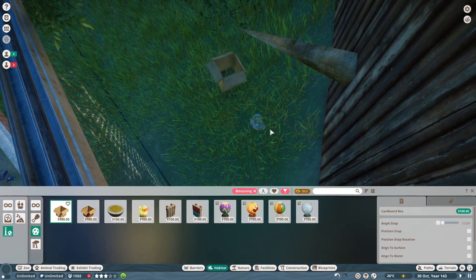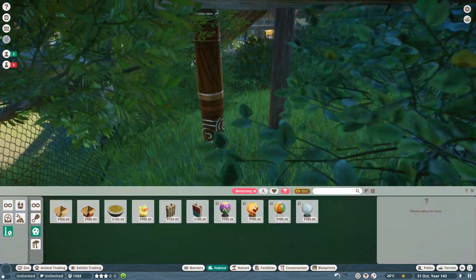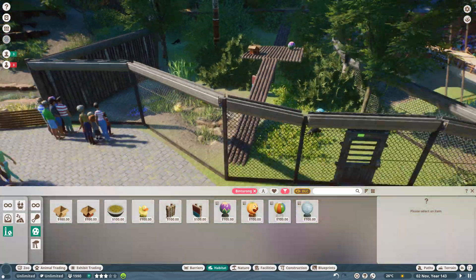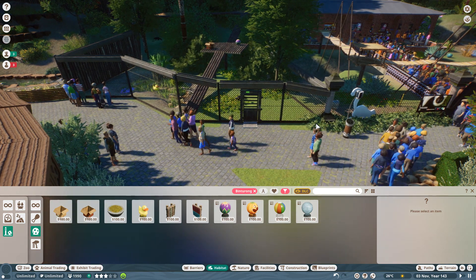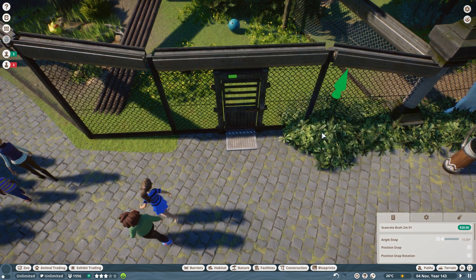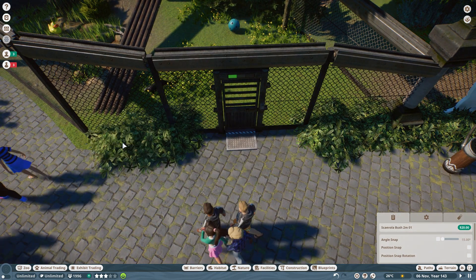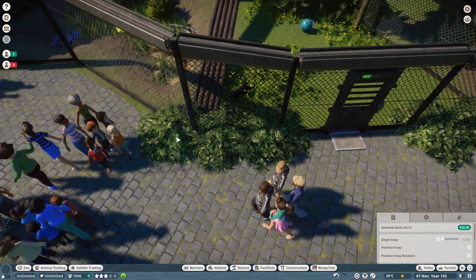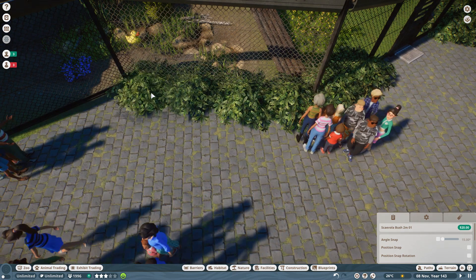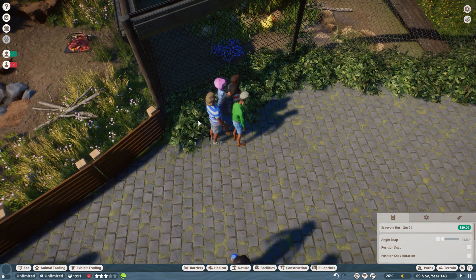Let's give them another box maybe right back in this corner as well — give them a reason to come up into this back corner. There's a tree root coming through the back fence, but I don't mind that. We're basically there — it's a really simple enclosure actually. I'm going to do the front with these same scaevola bushes as well, just to continue that theme. I really like how this looks. I may have to check because I think these may block traversable areas.